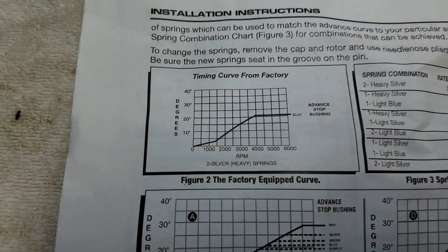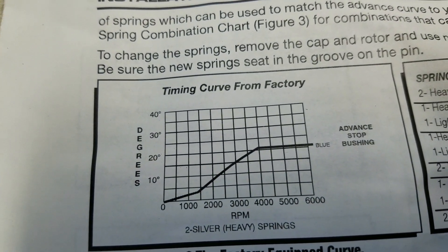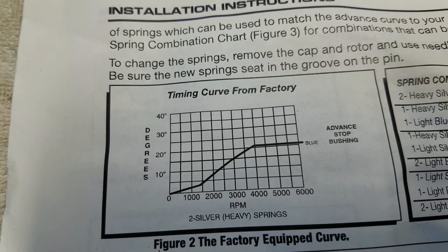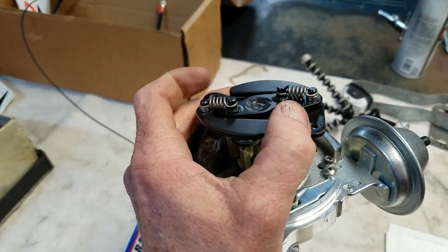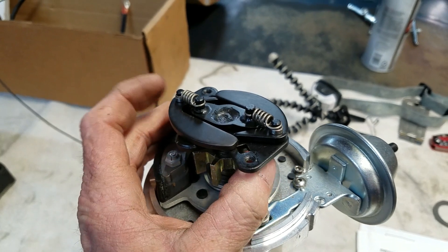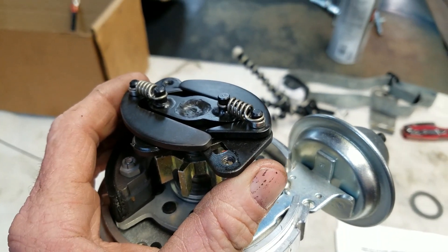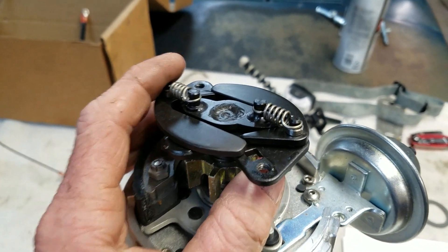The other thing is the mechanical advance — the distributor advances the timing over 22 degrees mechanically. As the engine revs up, these weights come out, and the timing advances mechanically on top of what you already have as your initial advance. This is the mechanical advance — it's not electronic.